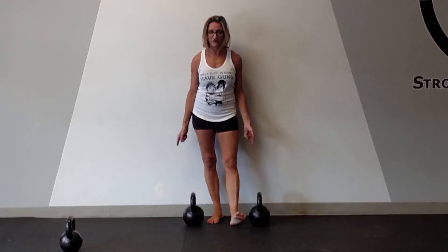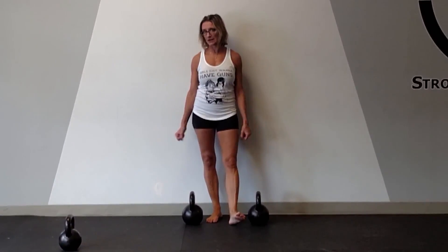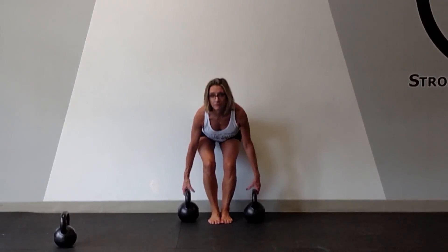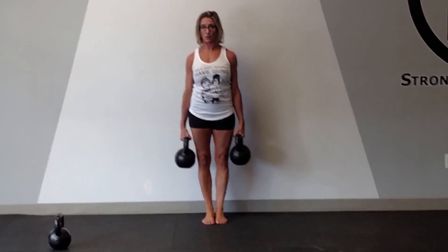In this video I have heavier kettlebells. You want to carry as heavy as you can with good form. What I'm going to do is go down into a deadlift position, pick up my kettlebells, and walk with contraction. Once I'm here, my abs are tight, my lats are engaged, my triceps are contracting.